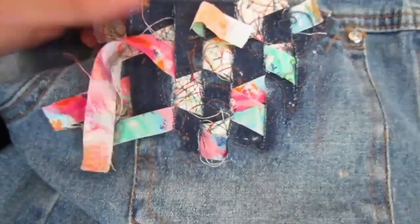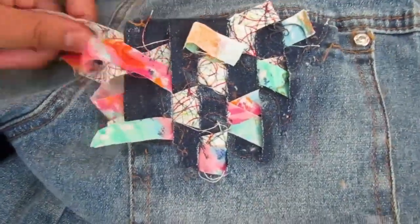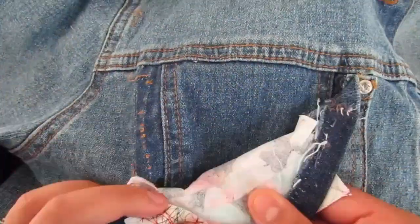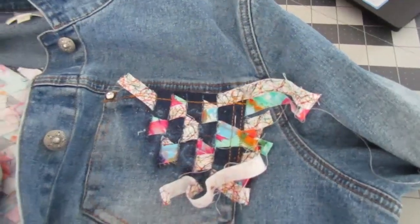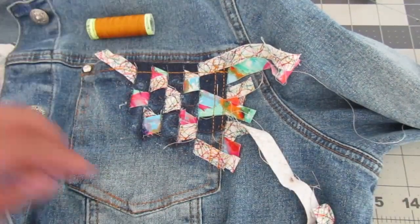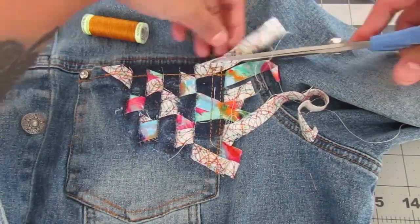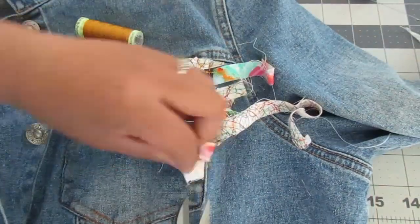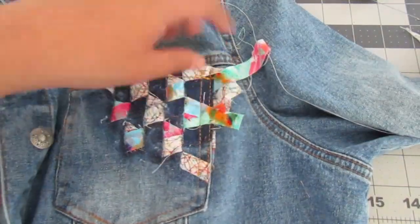Since I can't stitch down the weave on the pockets like I did on the back without losing functionality or removing the pocket as a whole, I decided to use fusible interfacing on the back of the weave to hold it down. Then I used top stitching thread that was very similar to the denim top stitching and sewed the pockets down so at least the edges are sewn down, then trimmed off the edges.